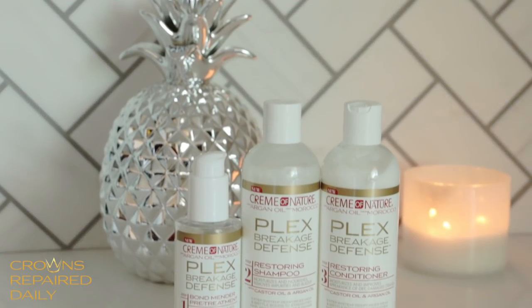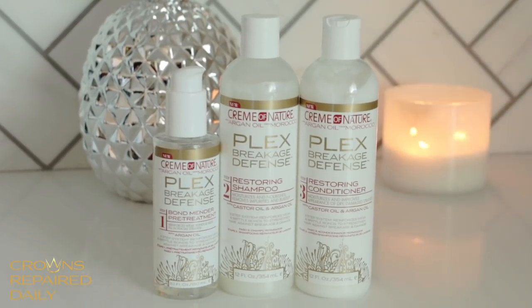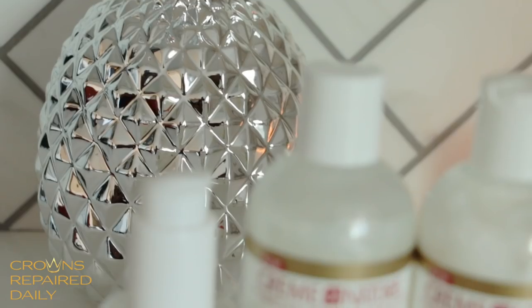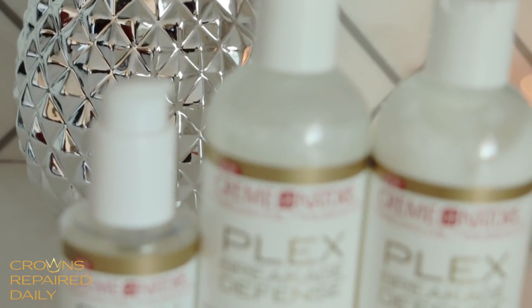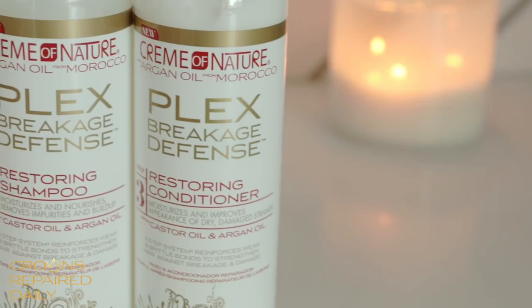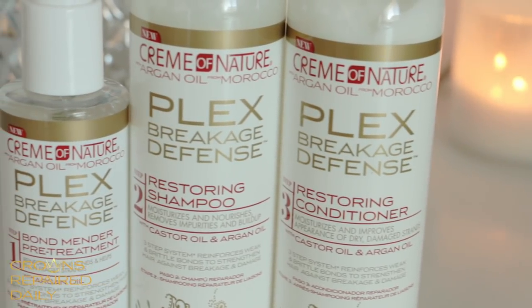I used Cream of Nature's new Argan Oil from Morocco Plex Breakage 3-Step System line. The Plex Breakage Defense System is formulated with strength-building key ingredients proven to help strengthen and protect your hair from the inside and out for a noticeable difference you can see and feel after one use when used as a system. We're going to put this to the test because I have been experiencing some minor breakage and I definitely want to get in control of that.